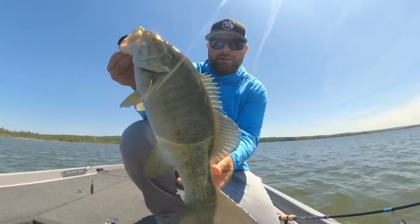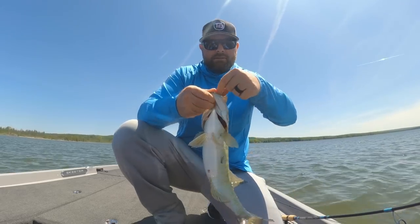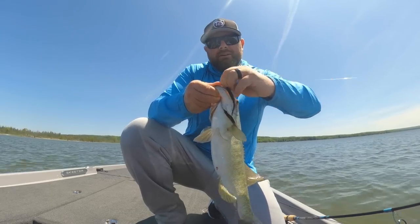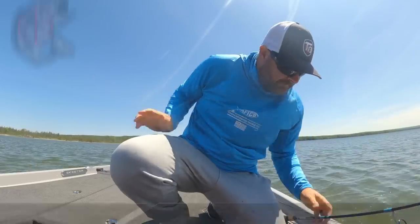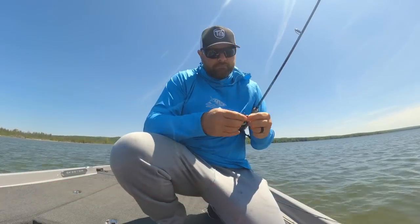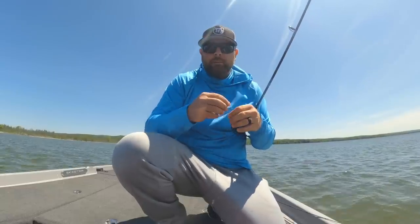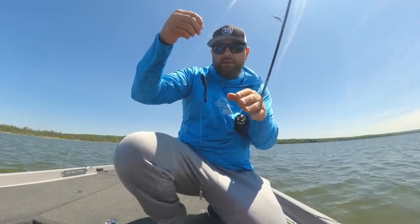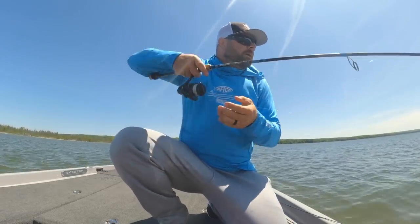Alright, we're on the board. First fish. Found some reed clumps up here and I threw the swim bait by him. Couldn't pick anything up, so I picked up the drop shot — didn't take very long at all. So as you can tell, the wind is ripping. Throwing that little finesse swimmer by X-Zone, actually black color. Started throwing this just because it stands out in the water.